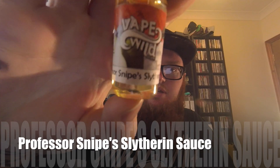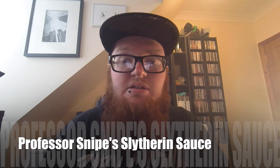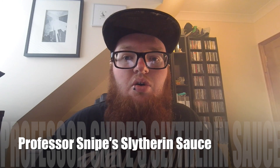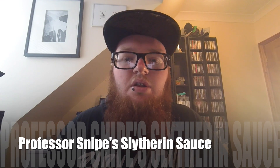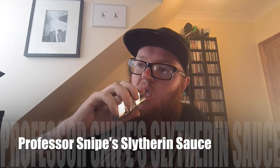The next one we've got is called Professor Snipes' Slytherin Sauce. Anyone noticing a theme here? What do they say about it? 'Step right up to enjoy Professor Snipes' new snake oil cure called Slytherin Sauce. This flavor was scientifically cultivated by using extracts from the amazing pear fruit, whilst also featuring a coconut cream from the tropics.' So the flavors that are supposed to be in this are pear, coconut, and cream. Let's have a go — I hope it's better than the last one.